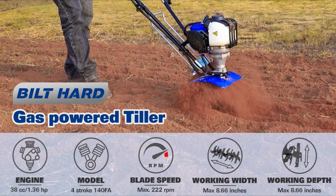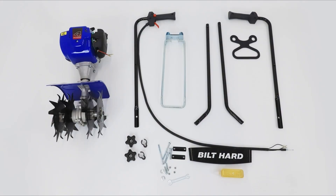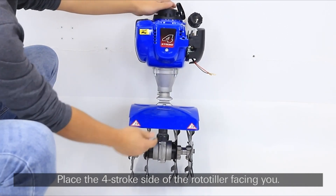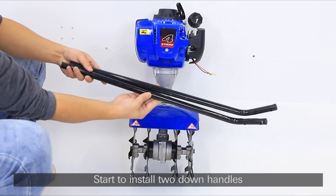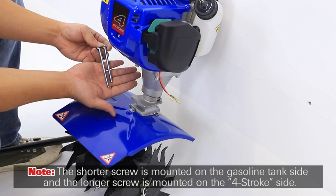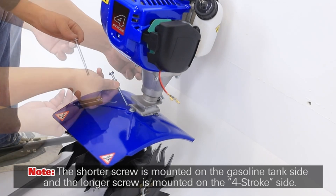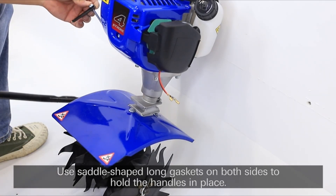Number 2: Build Hard Gas Tiller. The Build Hard Gas Tiller is a powerful and efficient garden cultivator designed to make gardening tasks such as tilling, aerating, and weeding easier and more enjoyable. It features a 38cc 4-cycle engine, adjustable tines, and a compact design for optimal maneuverability. The tiller saves time and effort by preparing the soil quickly and effectively, breaking up tough soil for better nutrient and water penetration.